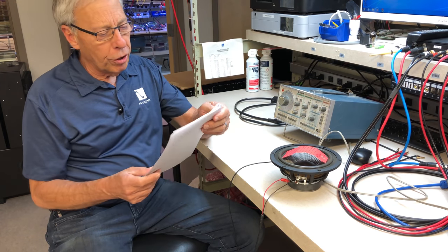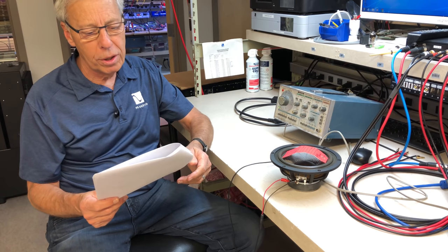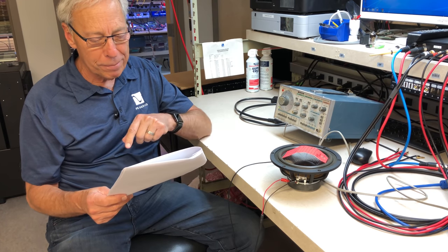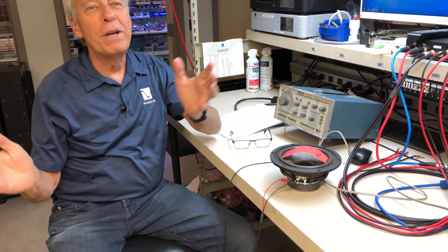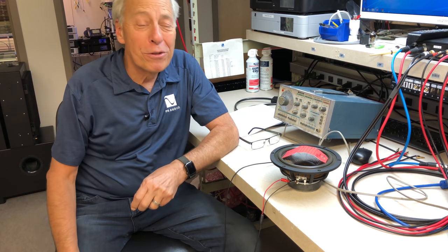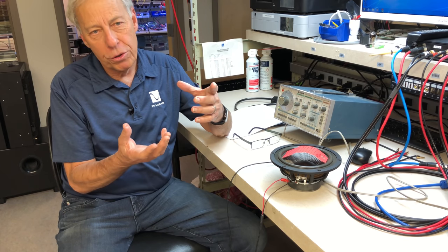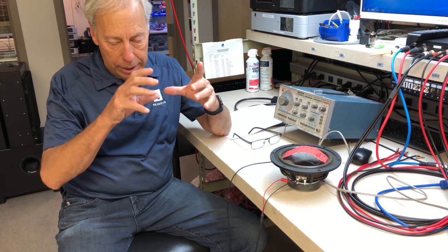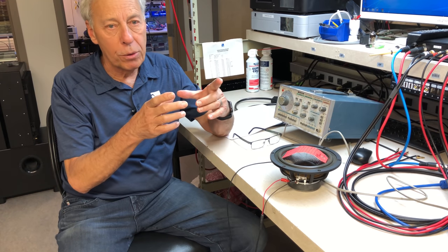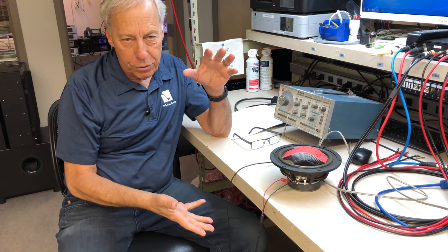How does a speaker coil turn an electrical current into sound? Well, it's a simple feat of magnetism. A coil of wire becomes a magnet when you apply a voltage to it. If you take a battery and hook it up to a coil, you can actually pick up screws and things off your bench, and as soon as you remove the battery, the screws drop.